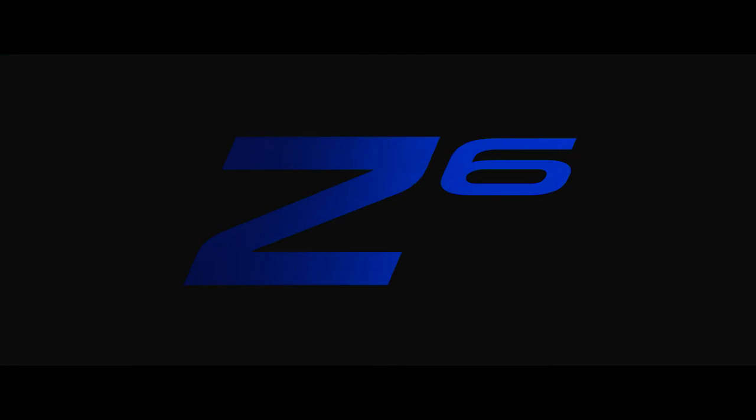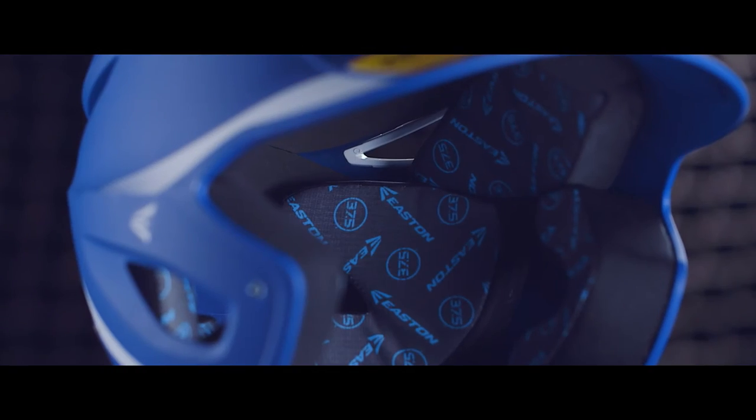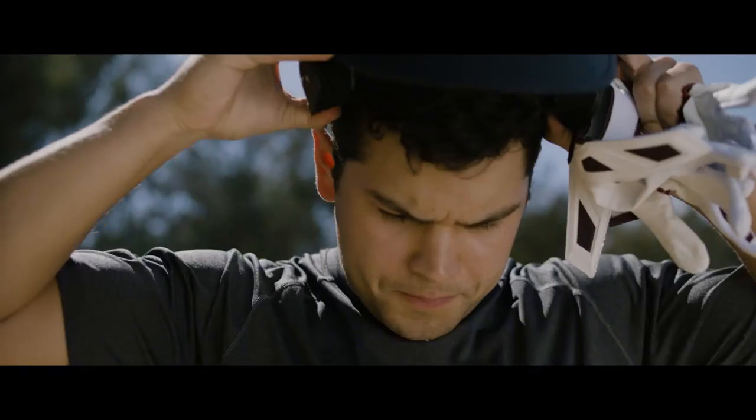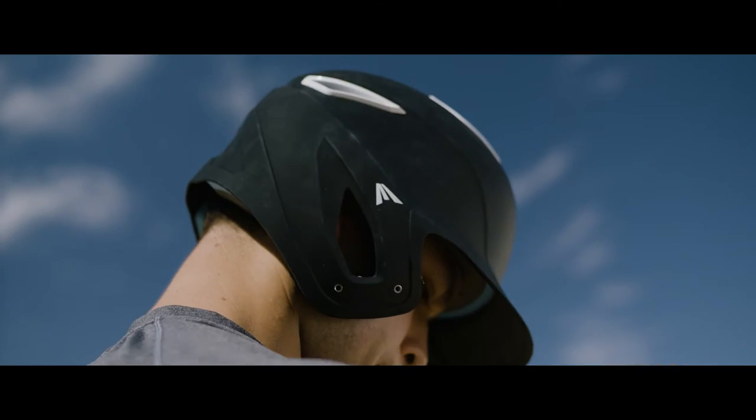Easton brings a fresh look to the batting helmet line with the new Z6 helmet. A dual-density foam liner creates shock absorption, while the high-impact resistant ABS shell provides maximum protection against pitchers having trouble finding the zone.